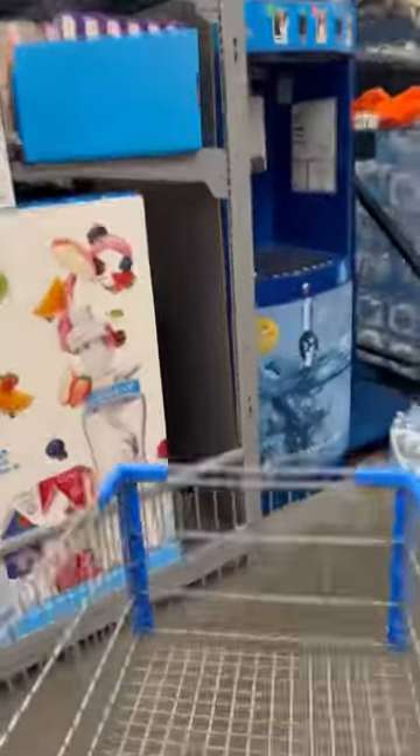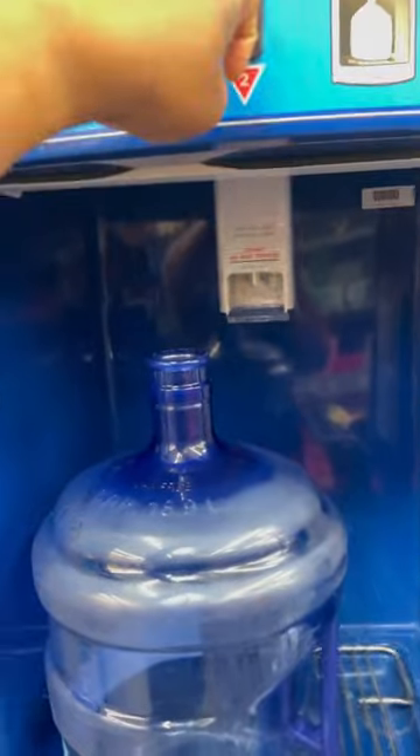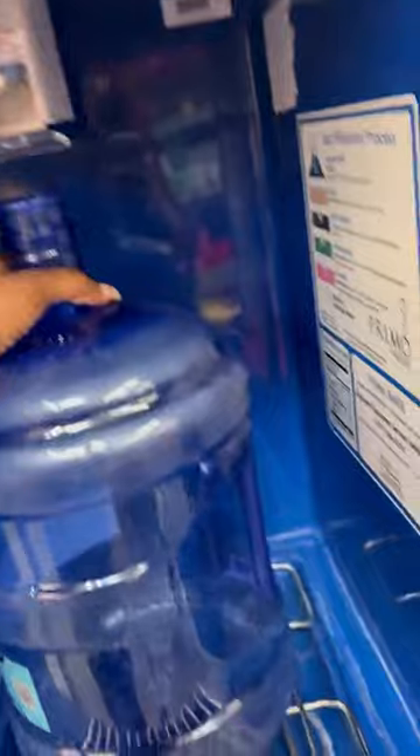So today I went to Walmart. I did an experiment and bought five gallons of water, and to my surprise, my kids were drinking full cups and not leaving bottles of water around. I got tired of wasting money.